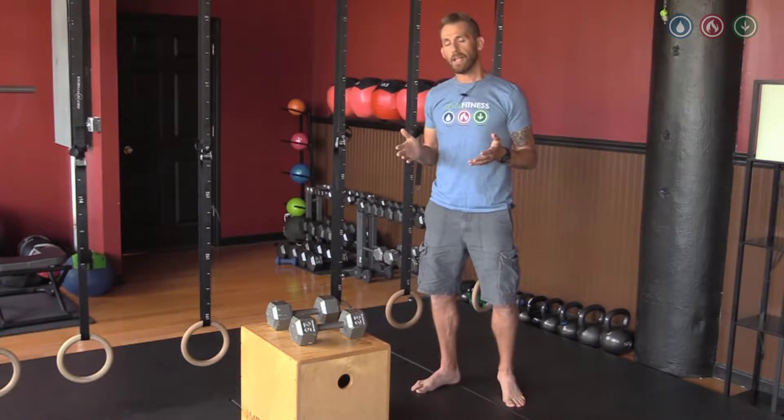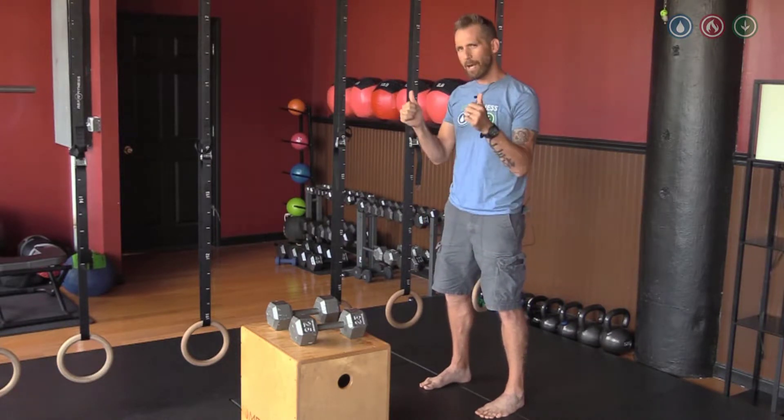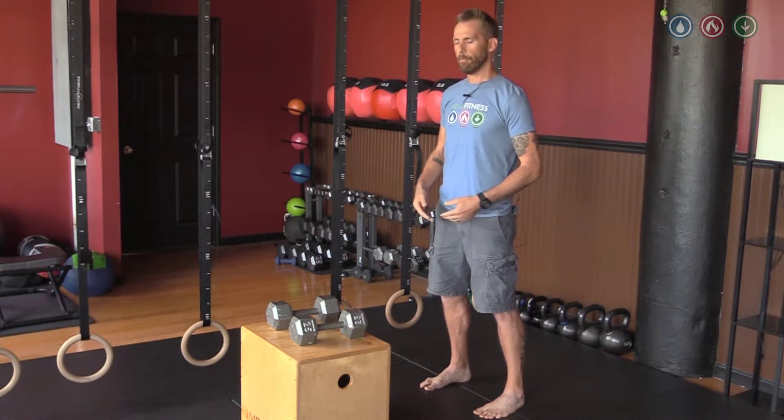The first thing I want to do to get in position is bring my feet about armpits width apart, and I'm going to pull my ankles out gently to feel like I'm corkscrewing my feet into the ground. That's our rooting mechanism, and that's going to be important.